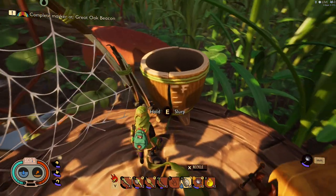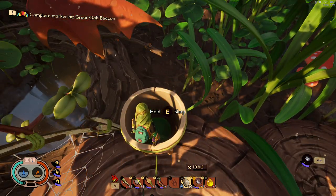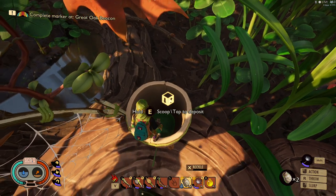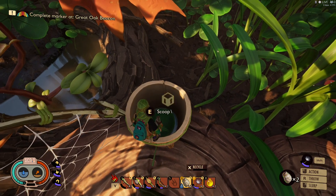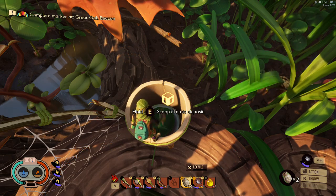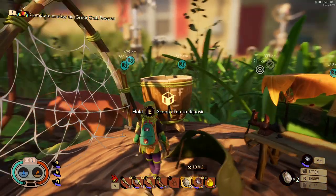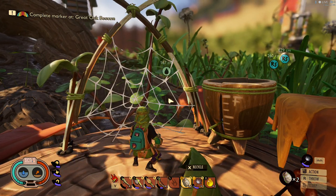We're gonna go ahead and drop the blueprint here and craft it. Now we've got our dew collector and our water container. Get your canteen out and looking down into it, it says 'Tab to deposit.' Go ahead and tap it and we're putting the water from our canteen into the water container. That front part will tell you the water level.